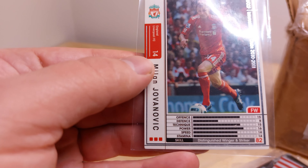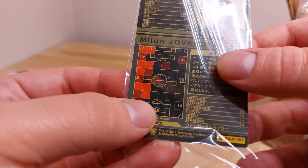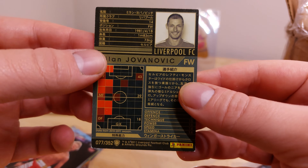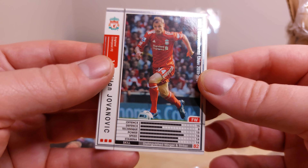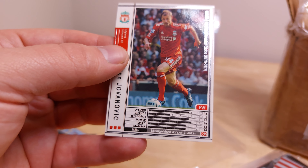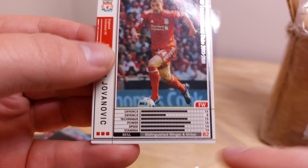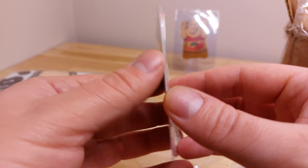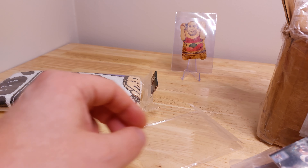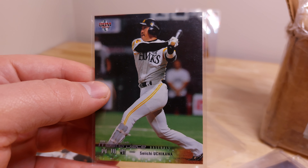Oh, that's an old-looking soccer card. What's this from? Oh, 2011. Japanese soccer cards sure do look different. You can pick up the different stat statistics — it's like a video game. Oh, here's what looks like a karate card. I want some more baseball — Seichi Uchikawa.